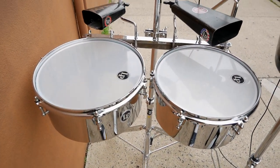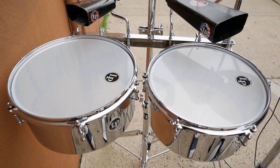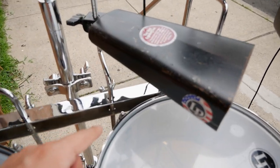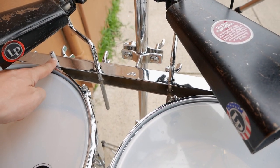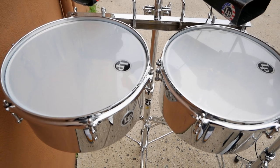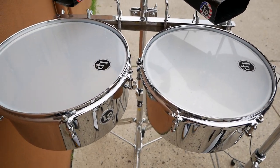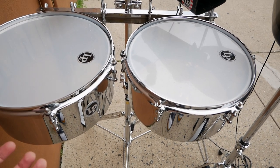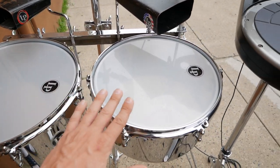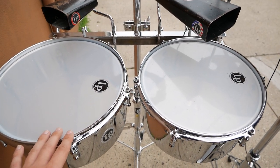Right here to my left is this unique Timbali percussion setup. Instead of buying a traditional Timbali set, I went with the LP Drumset Timbalis. What's cool about these is that they mount to the 3 1/8 inch rod — they have a mounting bracket on the side. Traditional Timbalis are about 14 or 15 inches; these are actually 13 and 12, so a little bit smaller, kind of in between the Timbalitos size and traditional size. I've gone with a tuning of D on the low drum and A on the high drum. I still have to tweak these a little bit, but they're generally in the ballpark of that tuning.